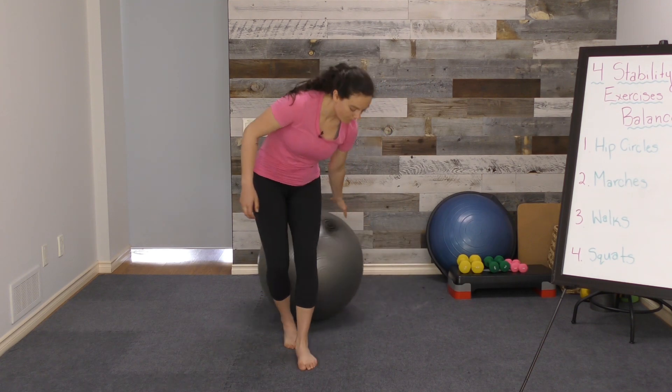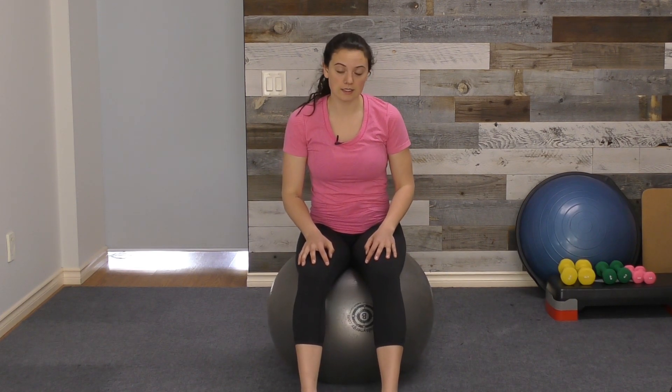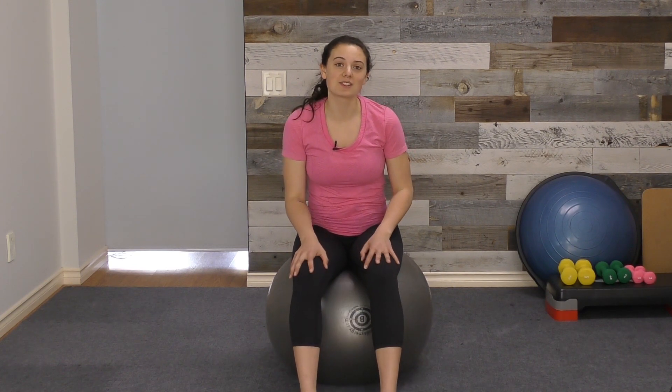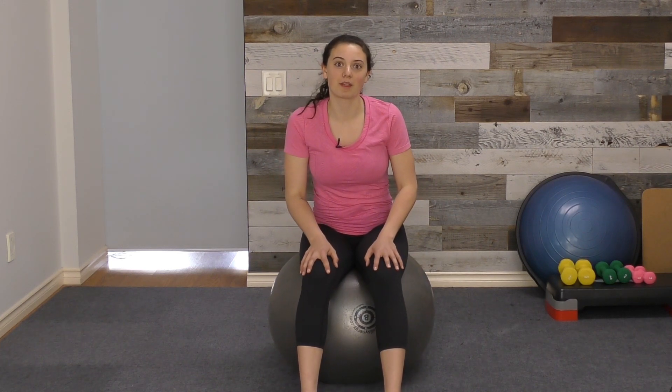So that was four exercises that you can do on a stability ball, whether it's at home or at a gym or fitness center. A lot of options there for you to pick where you're at. I hope that was helpful. I'm Kaya with Exercises for Injuries — definitely check out exercisesforinjuries.com. Any questions you have about pretty much any health related topic, there will be something for you there. I hope you have a great rest of your day. Thank you for watching. Take care.